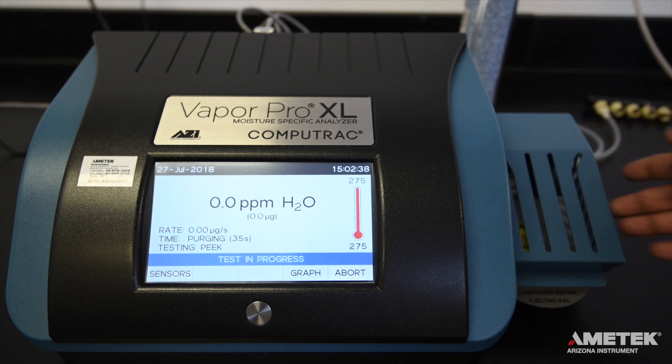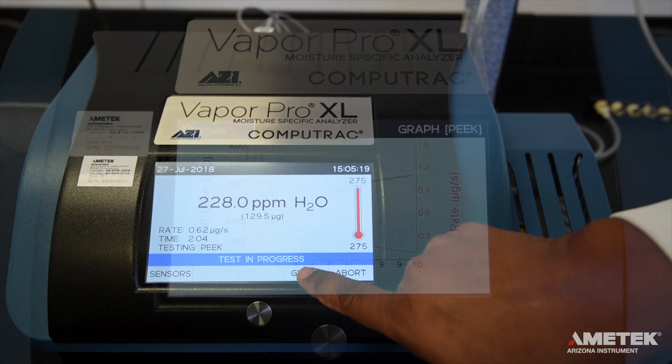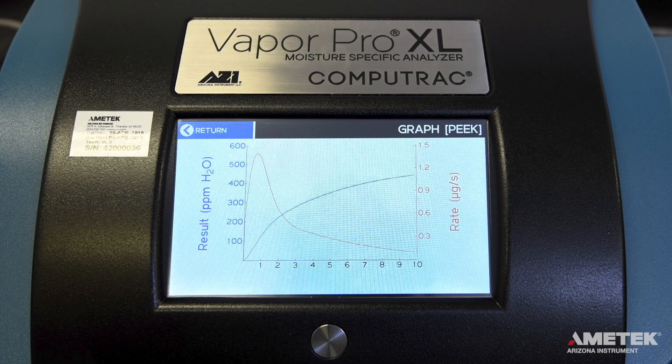As soon as the ramp cover closes, the instrument will pull the bottle into the heating chamber. While the test is running, the home screen will show the test run time, a real-time moisture value in the program's set result display units, and the rate of moisture evolution in micrograms per second. You can select the graph button at the bottom right of the screen to see a visual representation of the result in the selected units and the rate of moisture evolution.